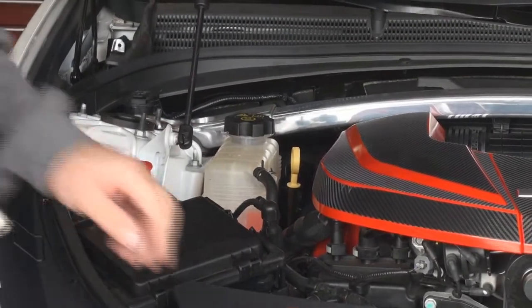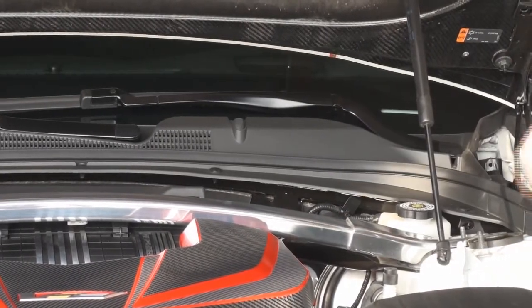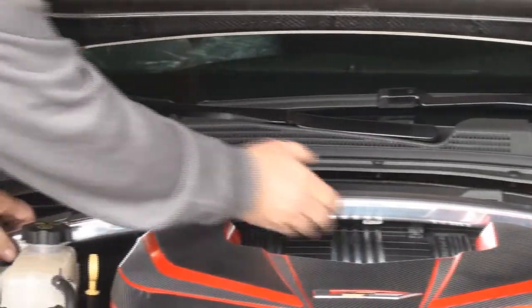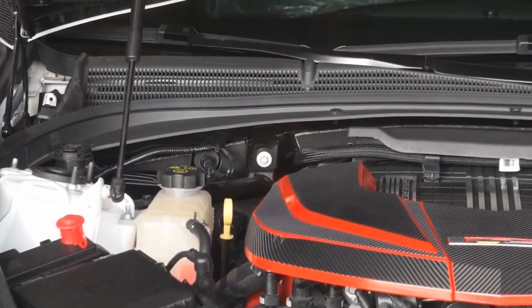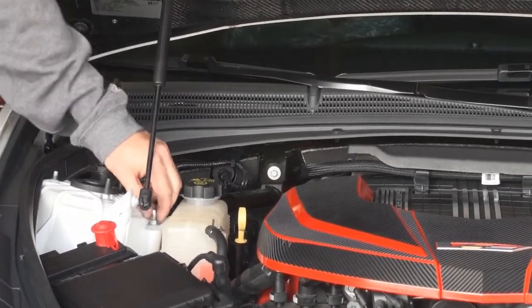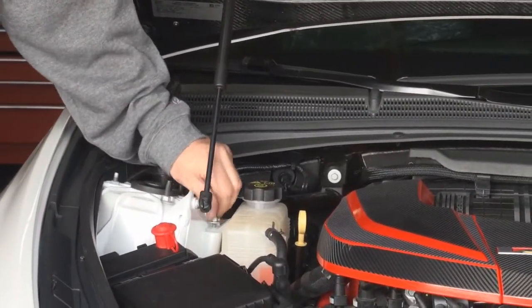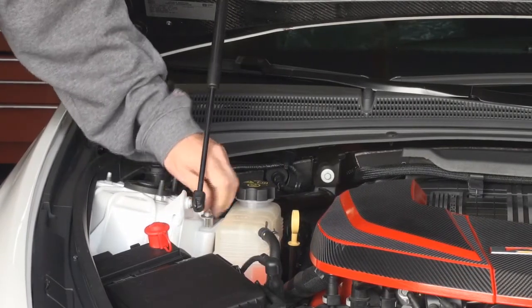I'm using a 13 millimeter to loosen and remove these. I'll come around over here to take the shock tower brace off, and now that gives us access to the back of the tank. The tank is held on by just one 10 millimeter nut — that's the only thing holding this tank in.